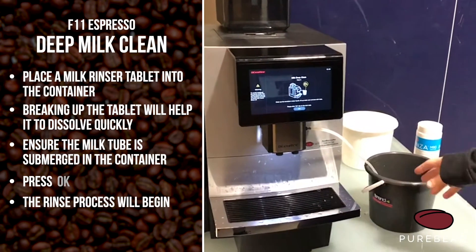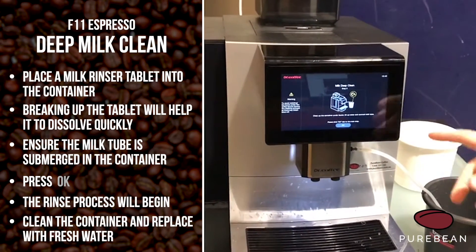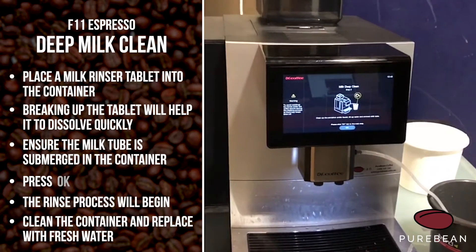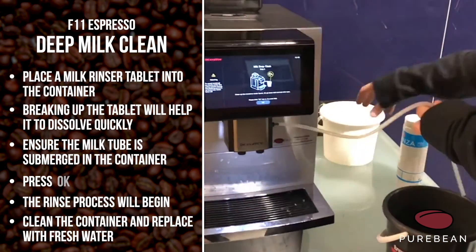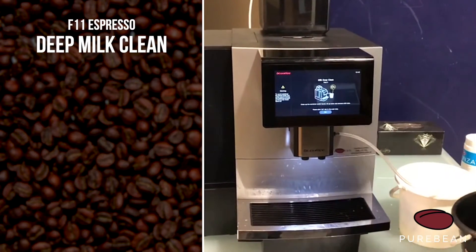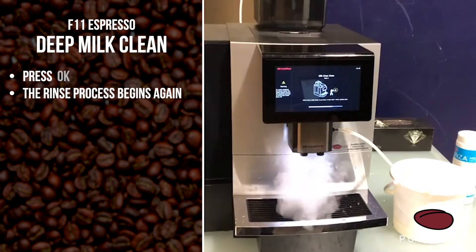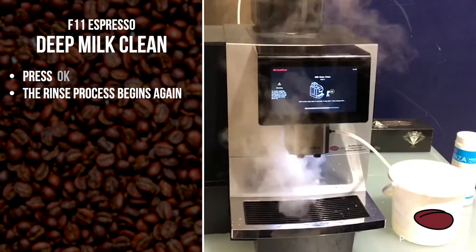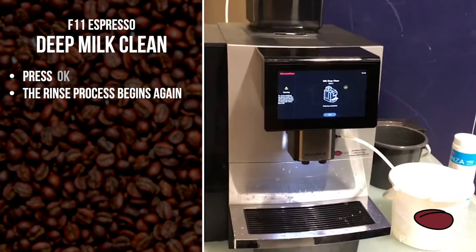After it's finished that first stage — where it's pulled all the water through with the milk tablet in it — it's going to ask you to clean the container under the faucet and fill up with just some normal fresh water. Chuck that down the sink and fill it up with fresh water. I've got one done already, so it's just normal water in there. Then press okay, and that just rinses the fresh water through.